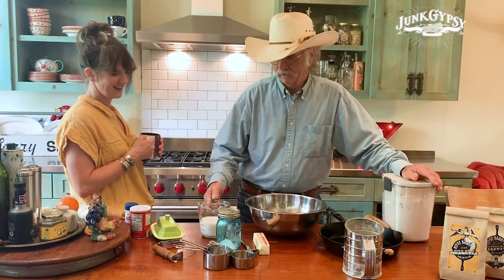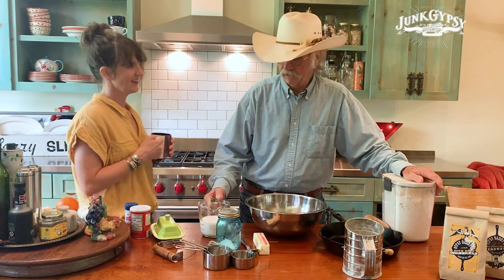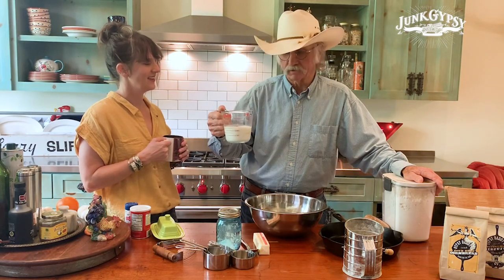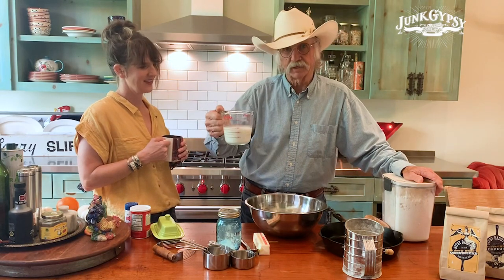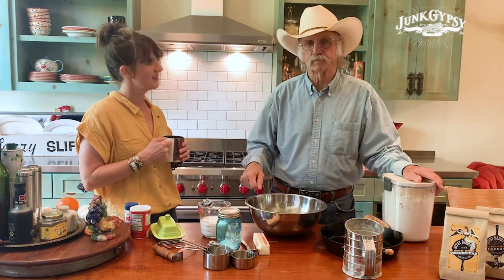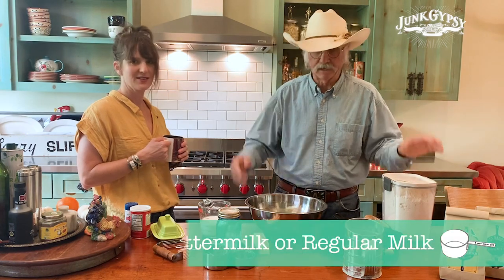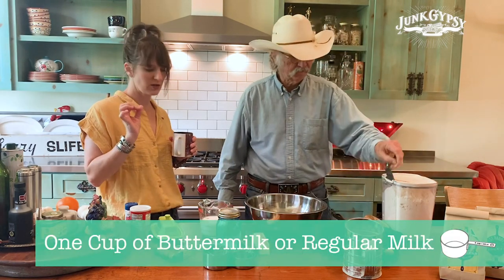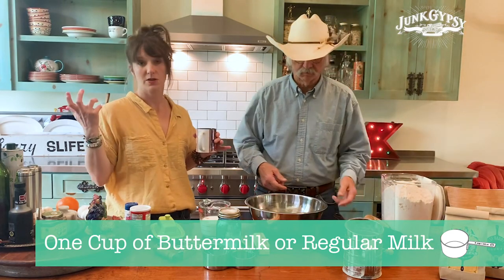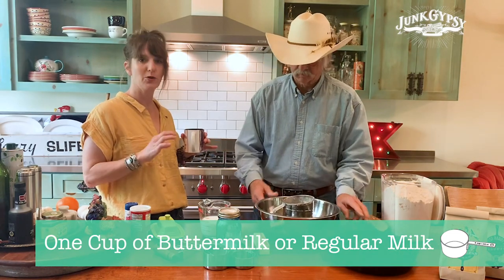For some reason it's not easy to get to the grocery store because we have to stay home now. We did have milk, but we didn't have buttermilk. So we made our buttermilk in advance — a cup of milk and a tablespoon of vinegar. You let it sit for about 10 minutes and then you have your own homemade buttermilk, because buttermilk is an essential.